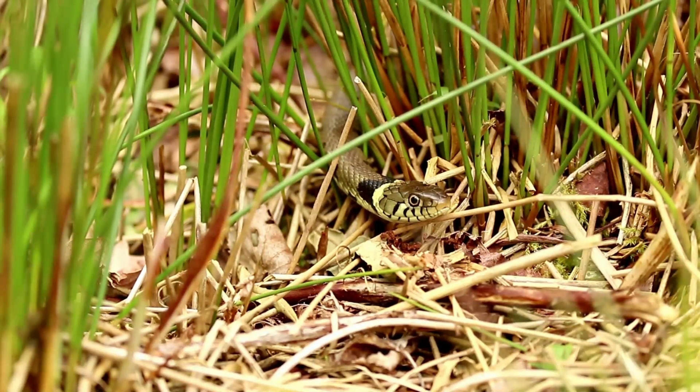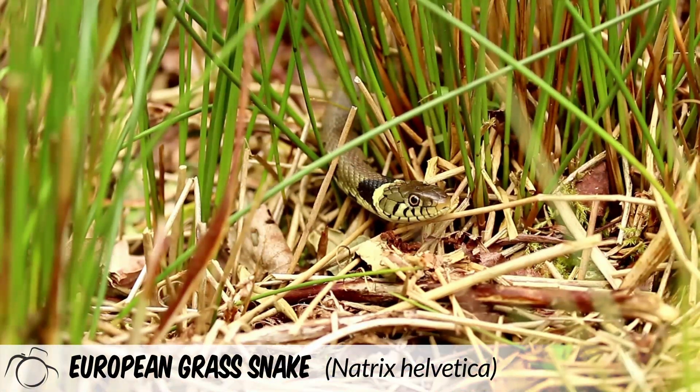Hi, I'm David. Welcome to Wildlife in Focus. This episode is everything you need to know about the European grass snake, scientific name Natrix helvetica.